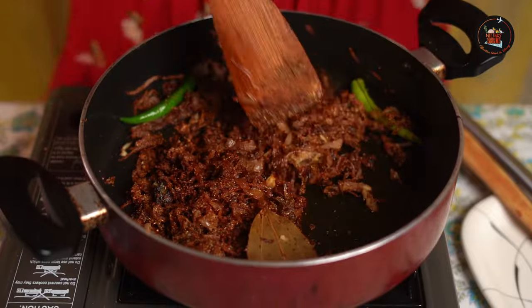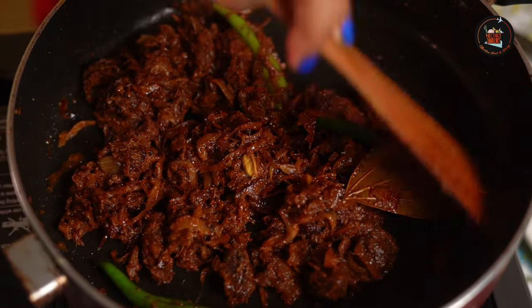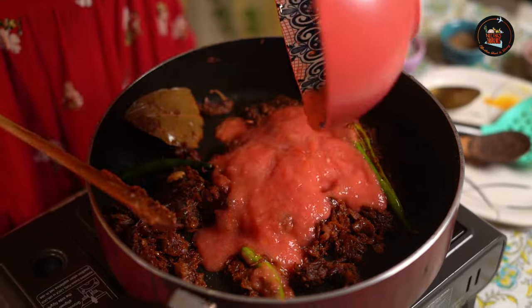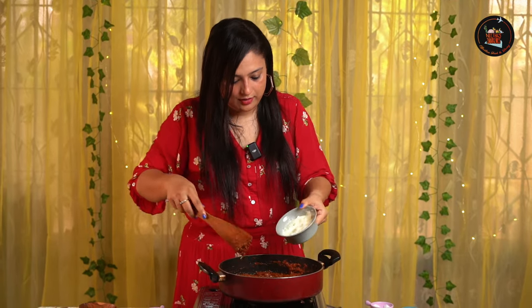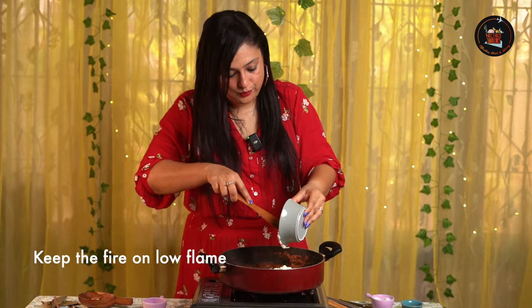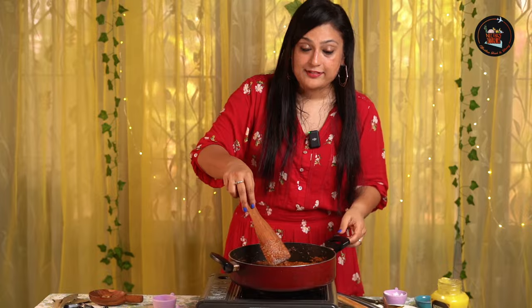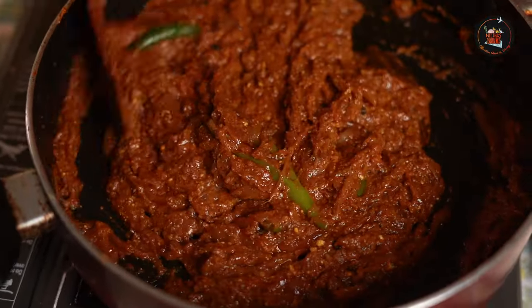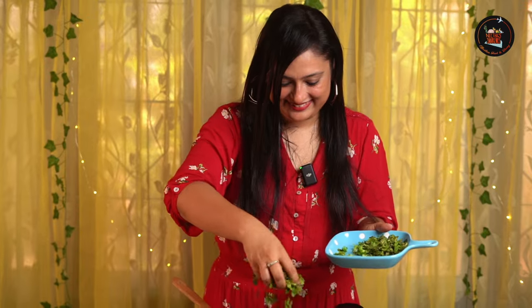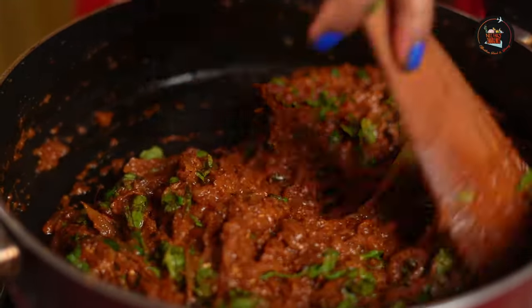Let's add some water to the masala — we don't want to burn it. Add some salt and let the raw smell of the masala go away. Once the masalas are nicely cooked, add the tomato puree from 2 tomatoes. Then add one-third cup of curd to this mixture, making sure to continuously stir the gravy — otherwise the curd will split. Once the oil starts separating, add the coriander leaves and mint leaves. The flavours will seep into the biryani gravy.